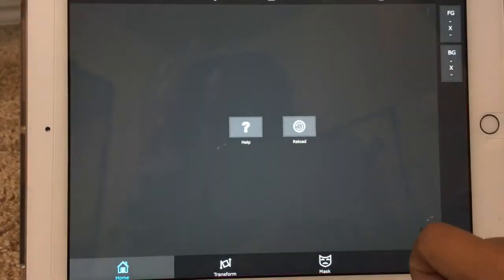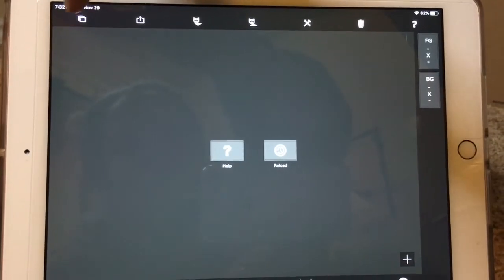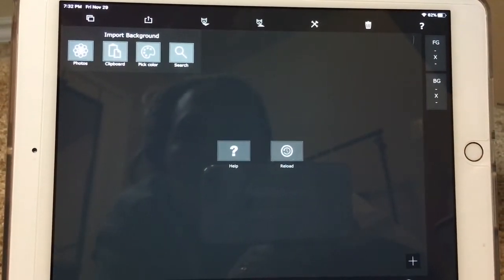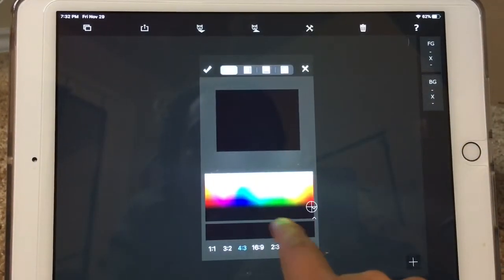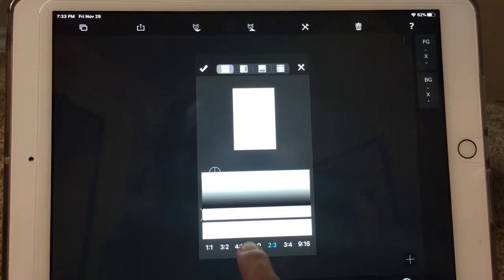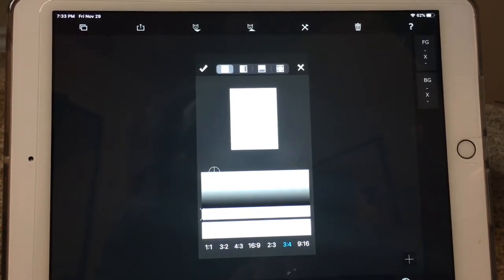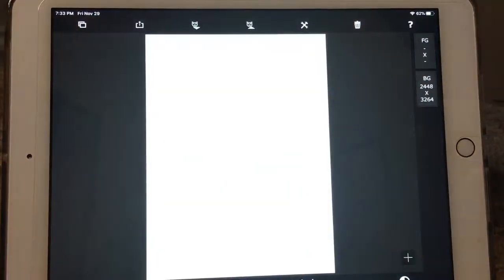I'll click on the app and then here at the top I click this little button. It says to import the background, so for this one since you just want white, you're gonna go to the color option and then just change it to white. You can put whatever size here, so we'll just keep it at that one, and then from there you click the little check mark.